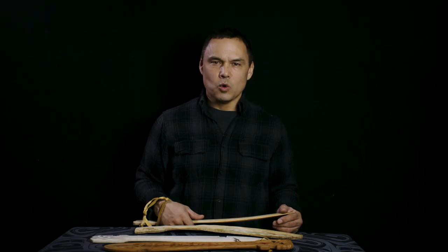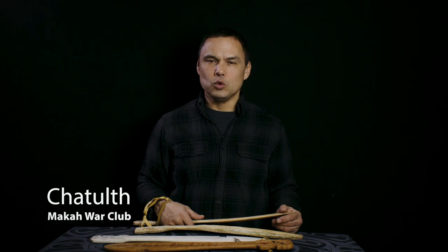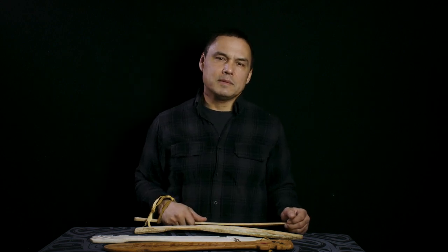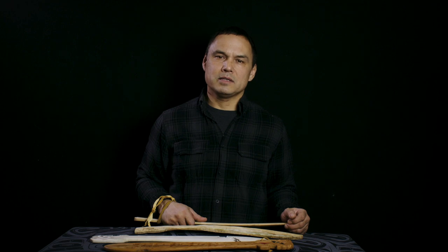The Macaw war club in the Macaw language is called a Chutuch, which means 'split your head' or 'split your face.' What's interesting about it is that the name describes not only an action, but its purpose.